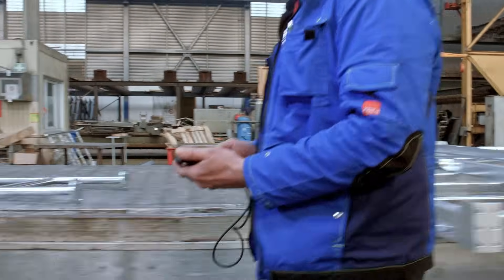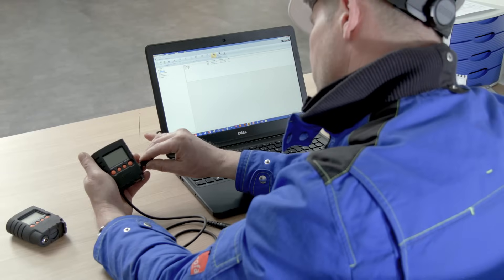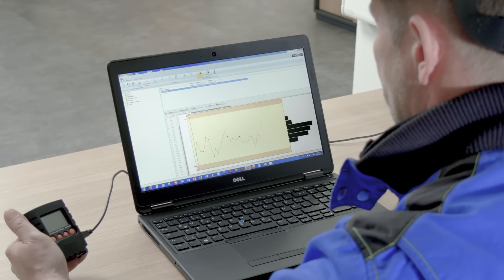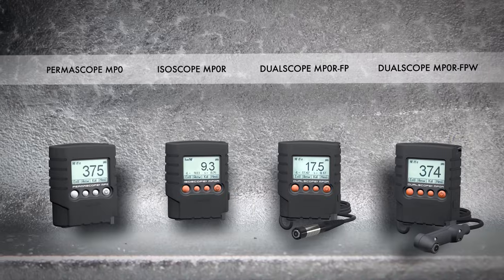After the measuring is done, the Fischer Data Center software generates clear, standardized reports. The data are simply transferred to the computer via USB cable. Fischer's MPOR measurement instruments – the solution for reliable corrosion protection.